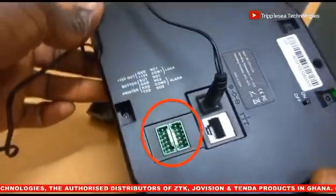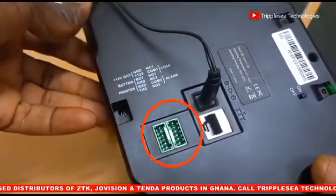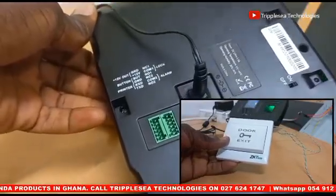These other ports are meant for the connection of access control devices, such as magnetic locks or mortise locks, push buttons, and other accessories.